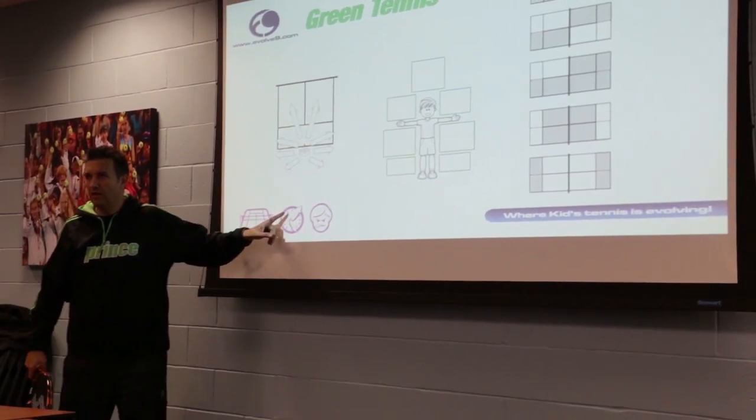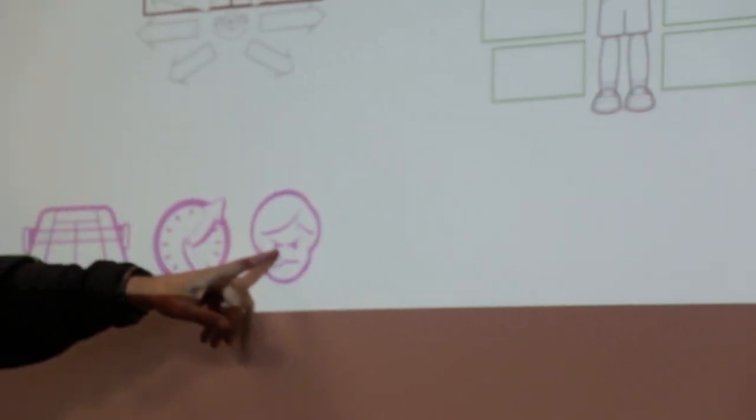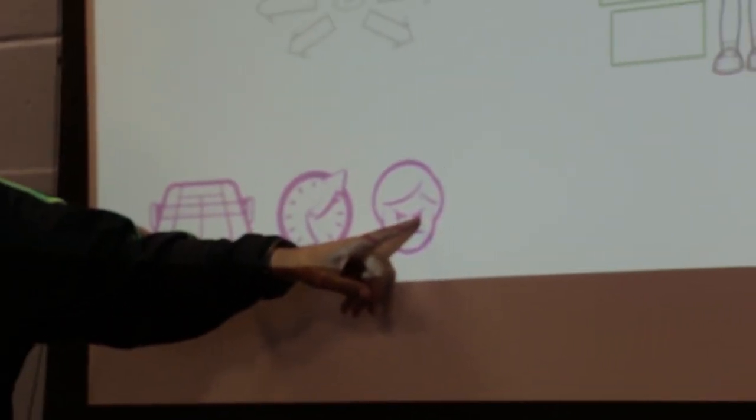Now I can think about the court. I can think about time, including now and next. And now I can understand who I'm playing and how I beat them. My opponent doesn't have a very good backhand — I've got a plan.